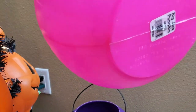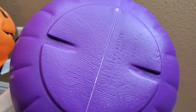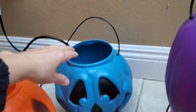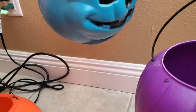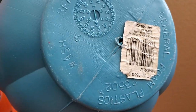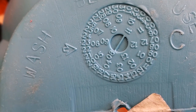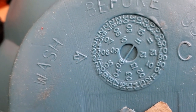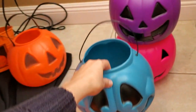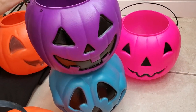Some of these are newer, some are older. This one is General Foam Plastic, this one is General Foam, and this blue one — which I love because it's got the same amount of detail — is General Foam too. Another YouTuber told me how to tell the date, and this one is from 2009. Pretty cool that I can now tell the date on them.